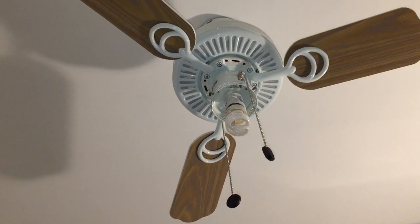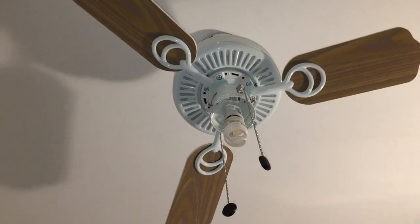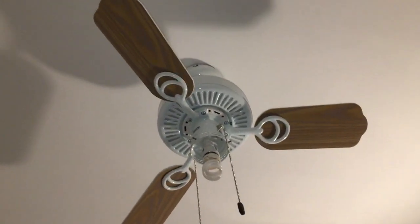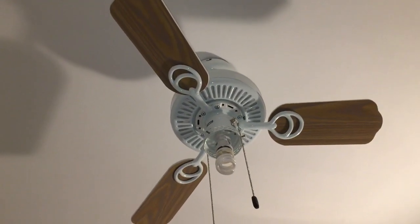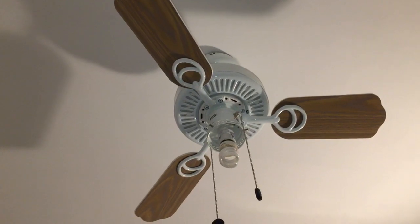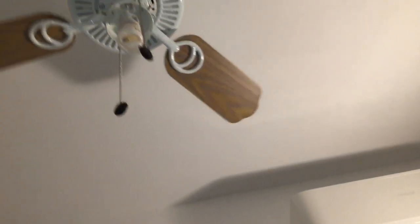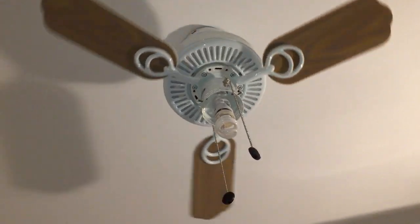Hey guys, I just wanted to test how this fan performs running with just three blades, and the difference in airflow and all that. Here's in low. By the way, after a while, I think it moves about the same amount of air.